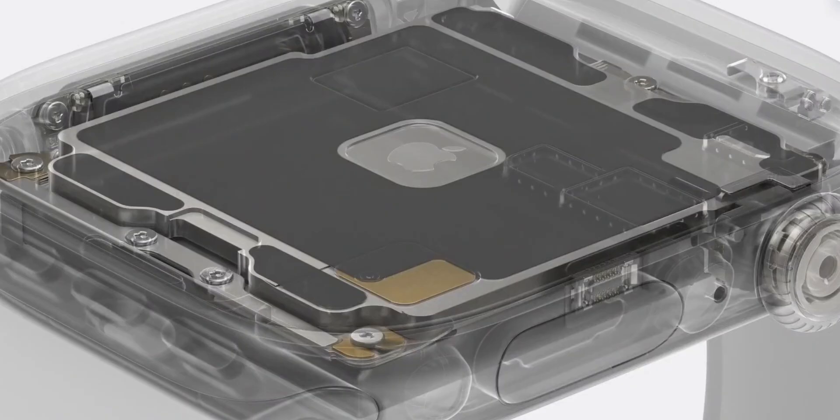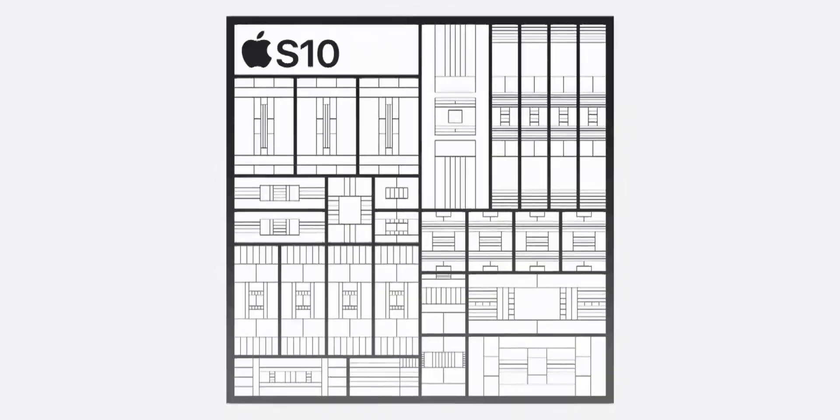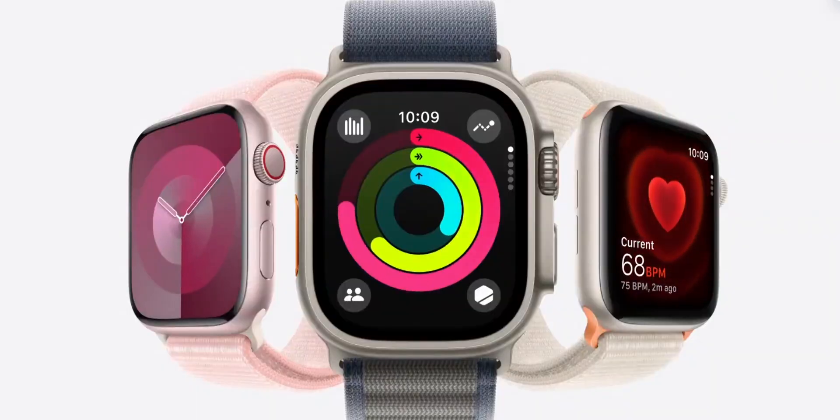Under the hood, the Ultra 3 is expected to be powered by Apple's new S10 chipset. While it might not feel like a huge leap from the Ultra 2, this new chip is expected to offer smoother performance and better energy efficiency, especially when paired with the new WatchOS 12 features.